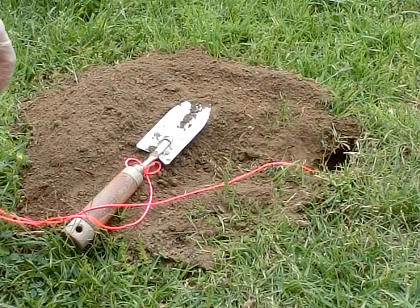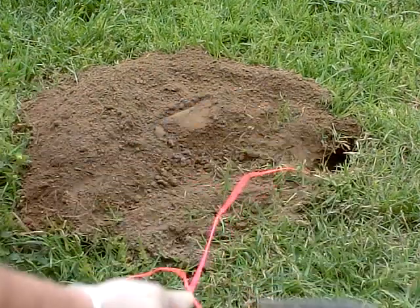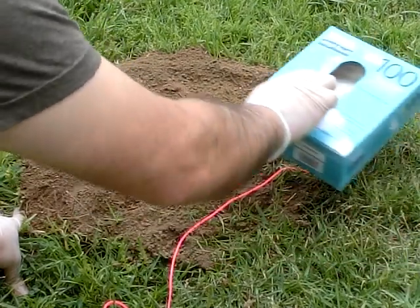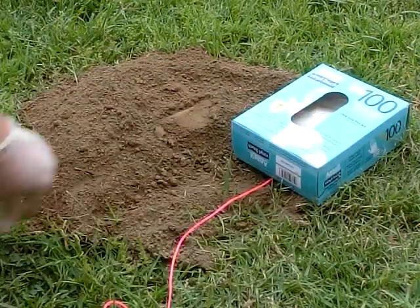Once it's in there, you put your carrots in, and then you cover the trap with your paper. Cover the hole so that there's no light — they can't see any light coming in.